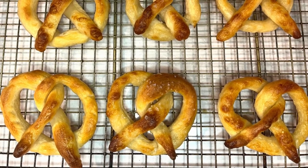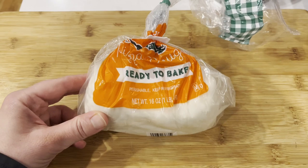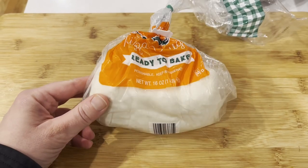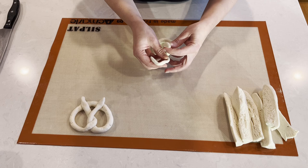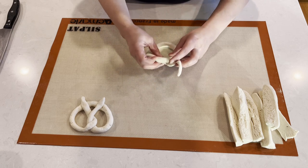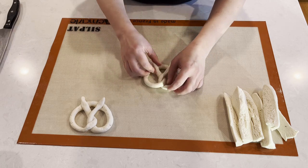Hi there and welcome back to Pitch of Cooking. Did you know that you can make soft pretzels from store-bought fresh pizza dough? It works well with both gluten-free pizza dough and regular wheat pizza dough. Since my kids are gluten-free, I will show you today how to make pretzels from Trader Joe's gluten-free fresh pizza dough.